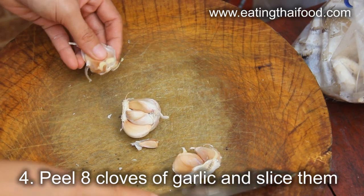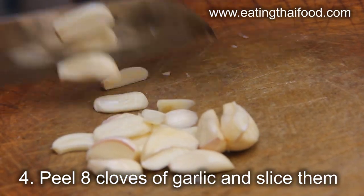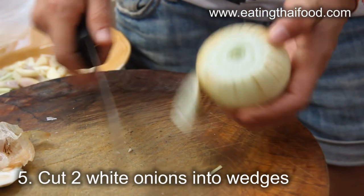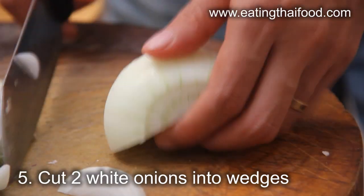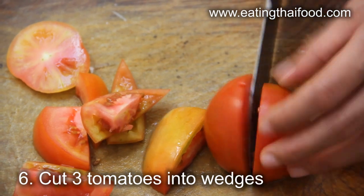Garlic adds an incredible fragrance to tom yum kung, so I'm going to use about 8 cloves, peeled and then sliced. Next, chop up the 2 sweet white onions into large wedges — they don't need to be too small. Cut the 3 tomatoes exactly the same as you cut the onions, into large wedges.